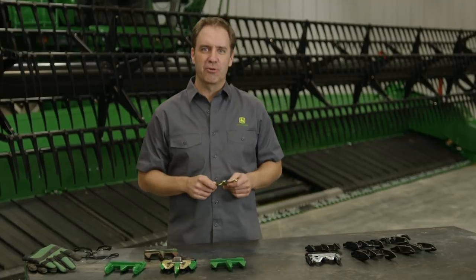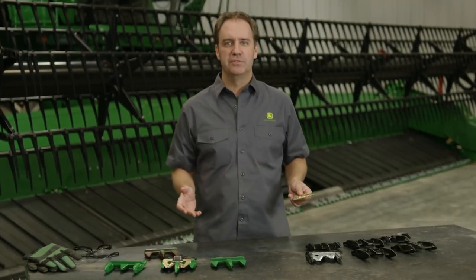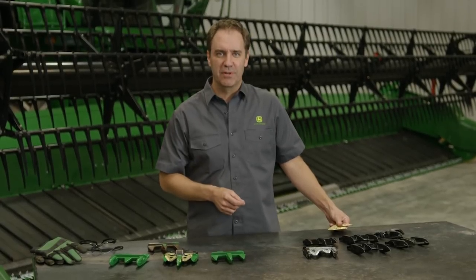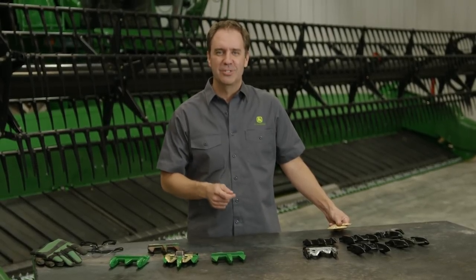Your local John Deere dealer offers this complete portfolio of John Deere parts plus A&I options. So whether you're looking for the longest wear life and highest quality cut, or a more economical solution for replacing your worn cutting parts, talk to your John Deere dealer.